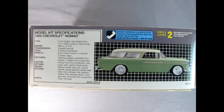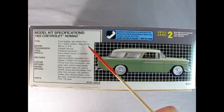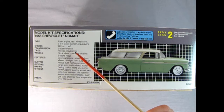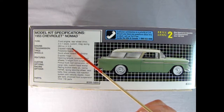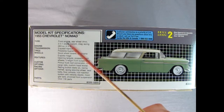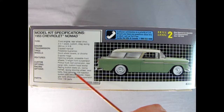On the side of the box we get a wonderful view of the model kit along with the specifications. The type is a front engine, rear wheel drive, and you can build it as a 3-in-1: stock, custom, or drag racing. It comes with a 265 cubic inch V8, even though the box says 283 — the 283 did not come out until 1956-57. It also has a 3-speed manual and Firestone Supremes.